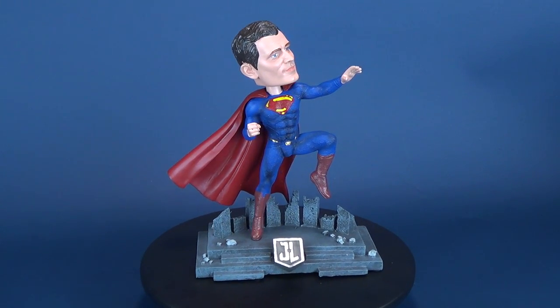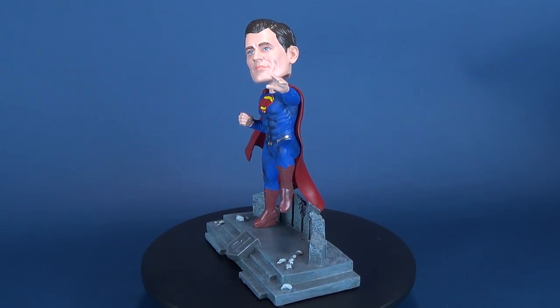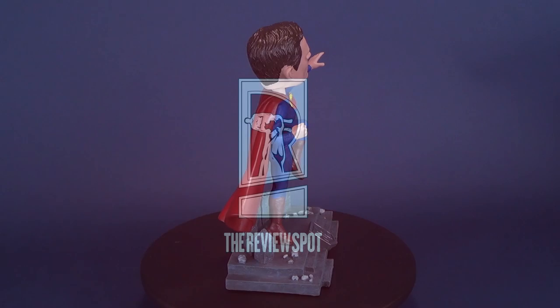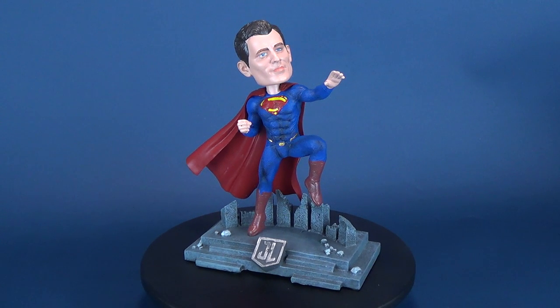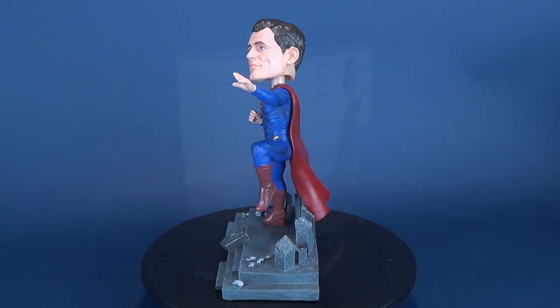Today's video we're gonna be having a look at the FOCO Justice League Superman limited-edition bobblehead. I want to send out a big thank you to the folks over at FOCO for providing the sample pieces that we've been looking at here on this channel. This is Superman depicted from the Justice League movie.